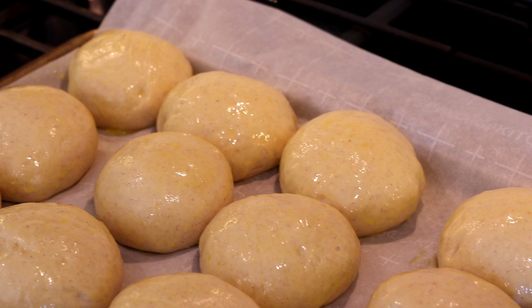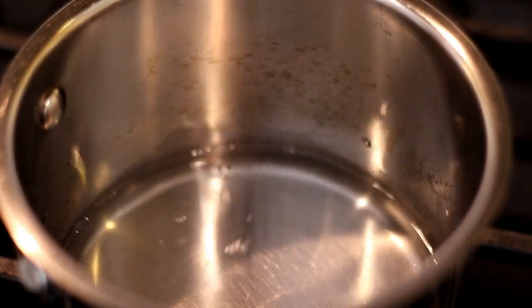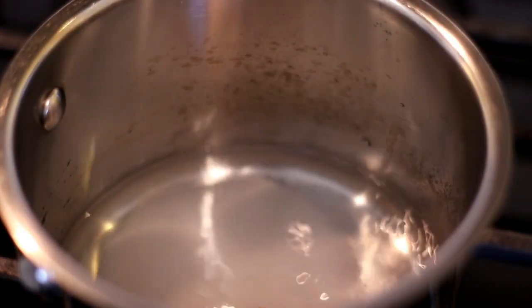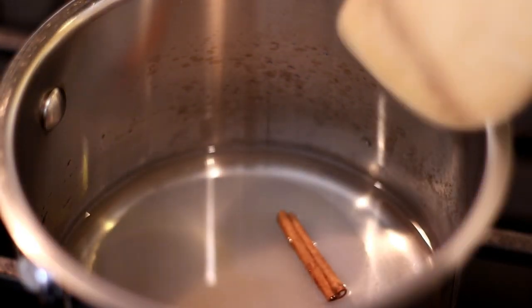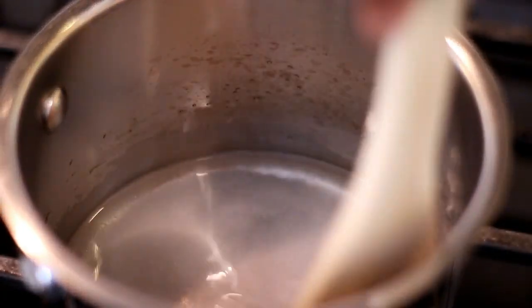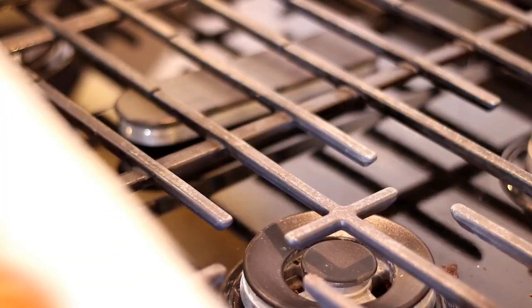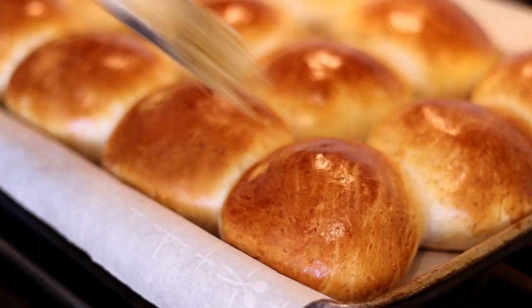While these bake I'm going to get started on the syrup. This syrup is what you're going to brush the buns with as soon as they come out of the oven — it makes them nice and sticky and sweet. I've added sugar, water, vanilla, and cinnamon to this pot and I'm going to let it cook until the sugar melts, then let it simmer for about five minutes. Then I'll remove it from the heat and allow it to cool.